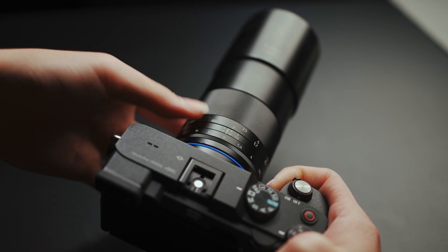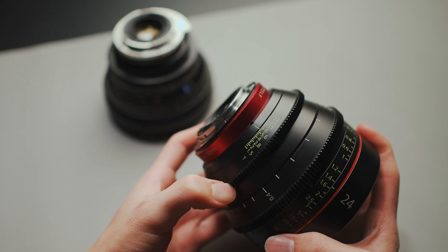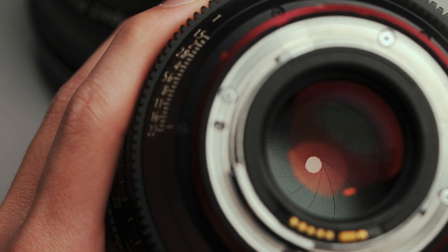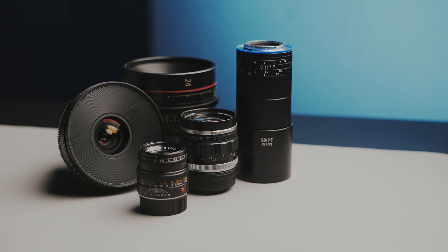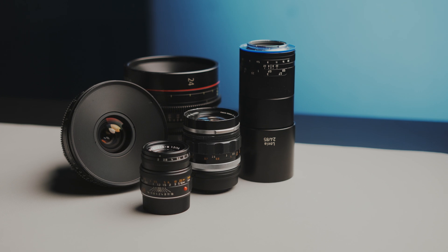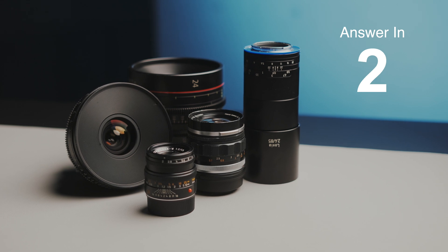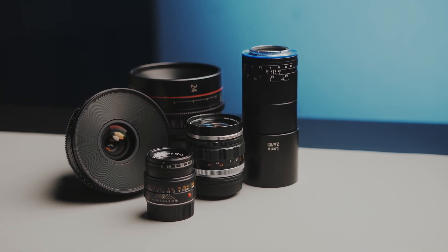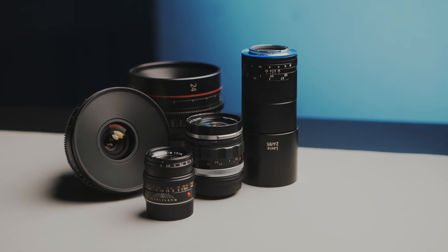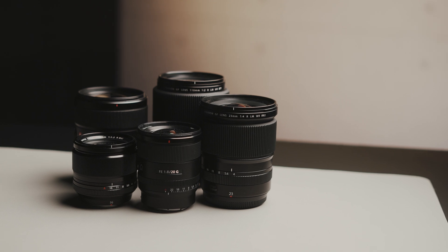Why not make them like these Loxia lenses from Zeiss? They're modern lenses and have mechanical aperture rings. How about cinema lenses? These mechanical rings are integral to their functionality. Take a look at all these lenses with real aperture rings — what do they have in common? These are all manual focus lenses, which is a massive hint as to why these lenses require electronically controlled aperture rings.